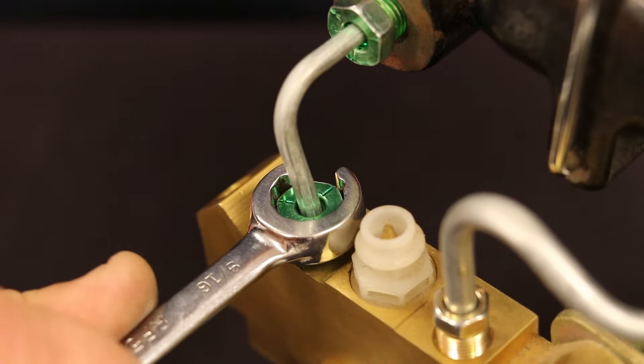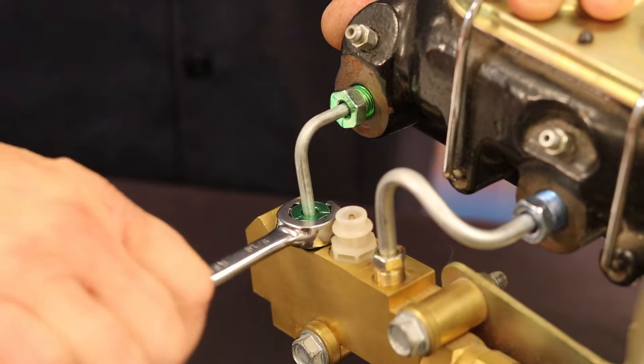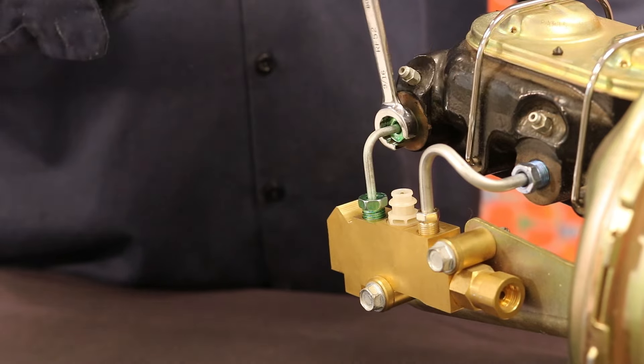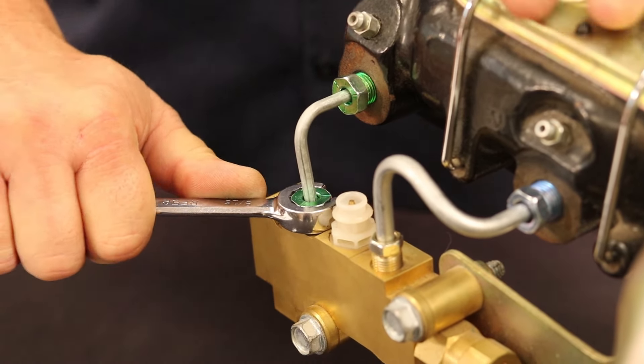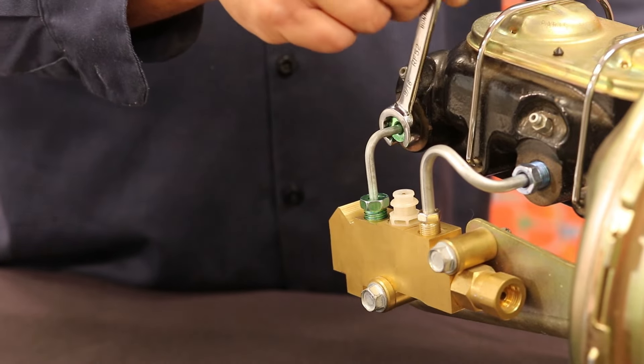Next, loosen the tube nut and repeat this process. Each time you tighten with the wrench, add a half turn more. The tube nut should go a little further each time. Repeat this process four times, loosening and tightening. After the fourth time of tightening, snug the flare to the cone with your line wrench.